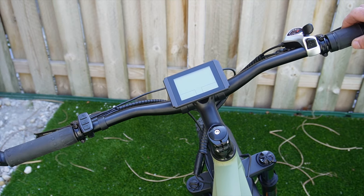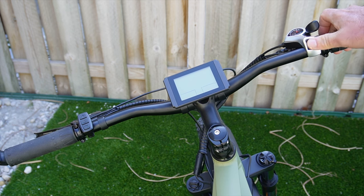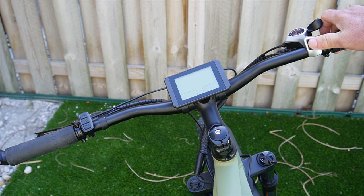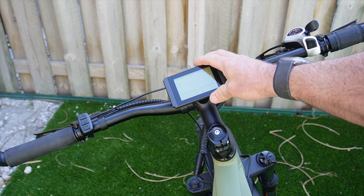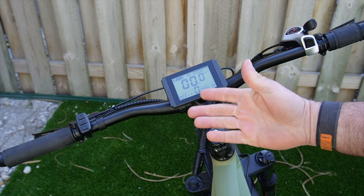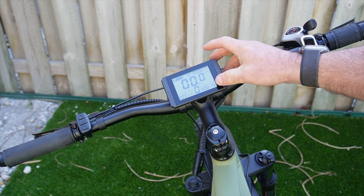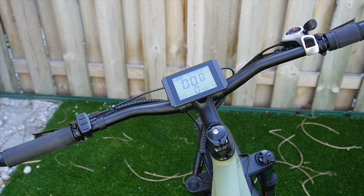Here we have a half twist throttle and a standard Shimano 7-speed gear system. It's not my ideal shifter — I love trigger shifters — but it will do. There's a monochrome display screen here that shows watt hours, time, distance, and all the standard info. There are five levels of pedal assist.